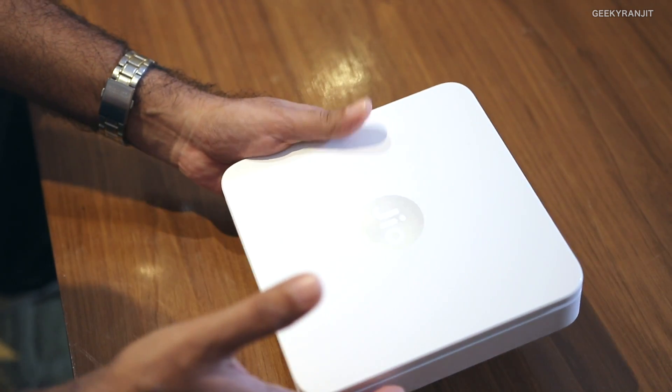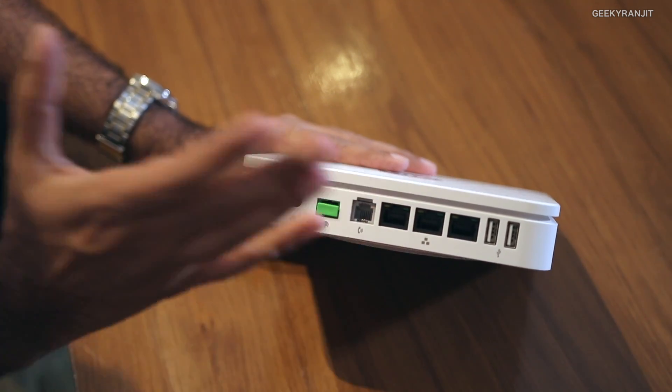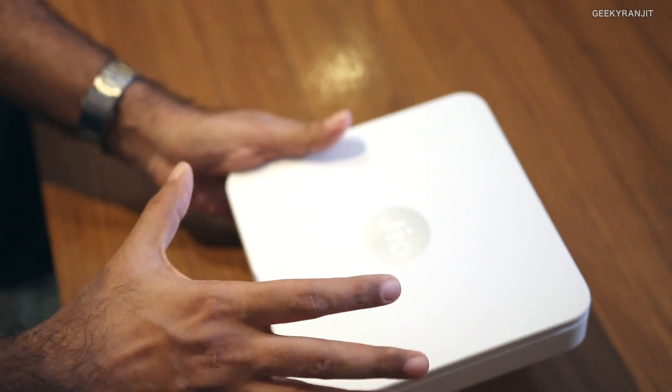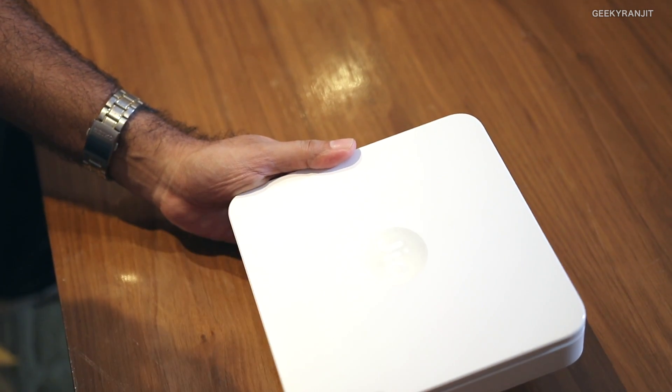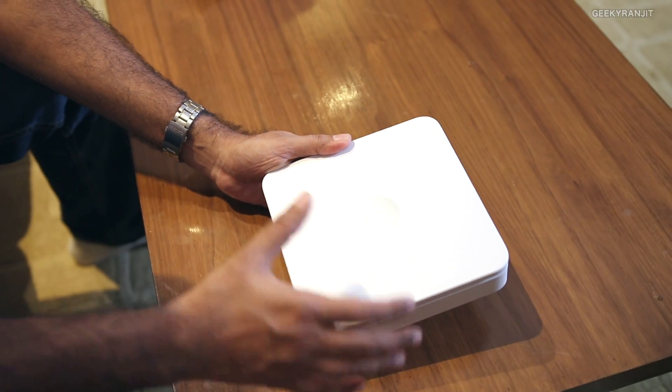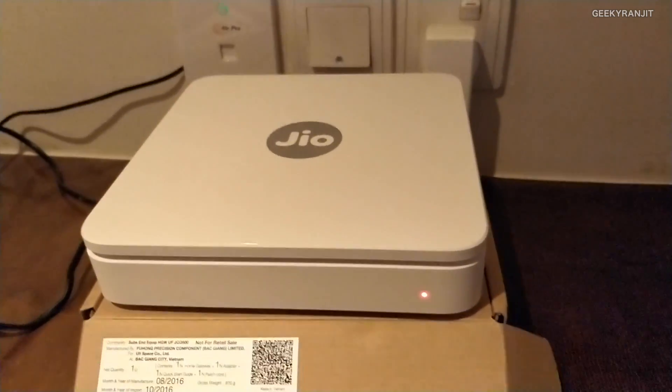We have three LAN ports and two USB ports. It's pretty sleek and has support for 2.4 GHz Wi-Fi and even 5 GHz. It will support speeds up to 1 gigabit. According to Jio, they will start connections with a 100 Mbps plan as the minimum speed, but will go up to 1 gigabit later on.